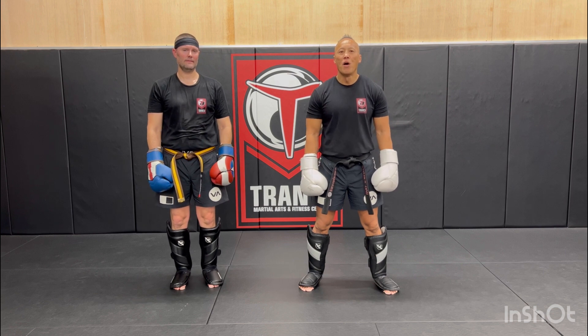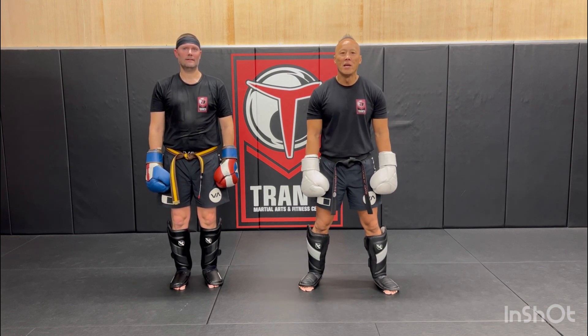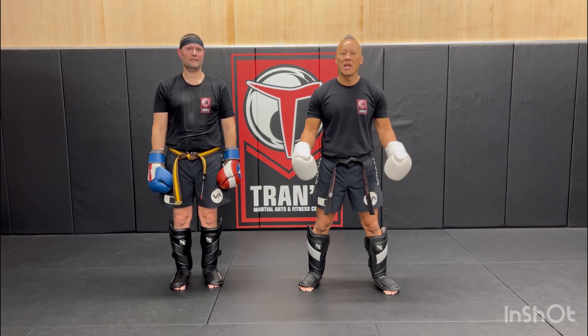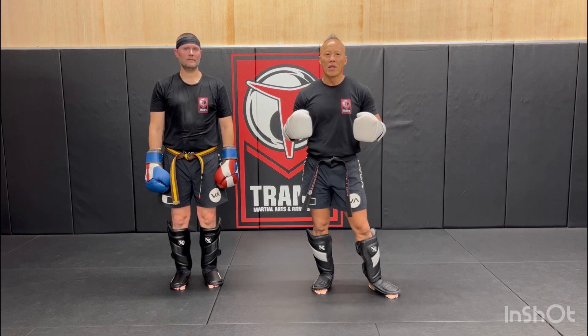Hey guys, I'm Matt Tran, owner of Trance Martial Arts and Fitness Center here at V4 Longmont Corrado. My sidekick ninja today is Coach Shipper. We're going to take you guys into one of our Dutch Muay Thai combos. When we say Dutch Muay Thai, we're incorporating Dutch kickboxing and our traditional Muay Thai blended system together.